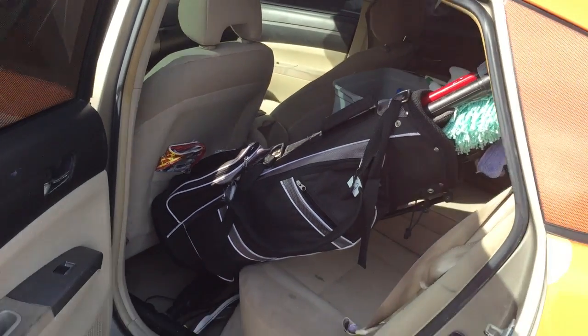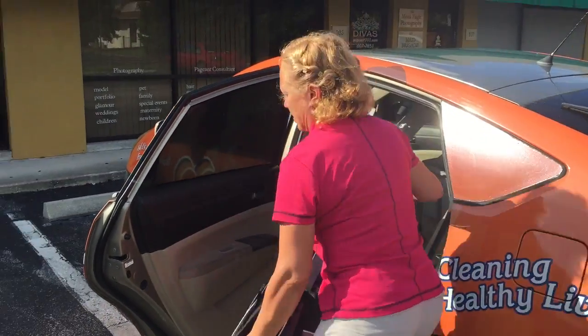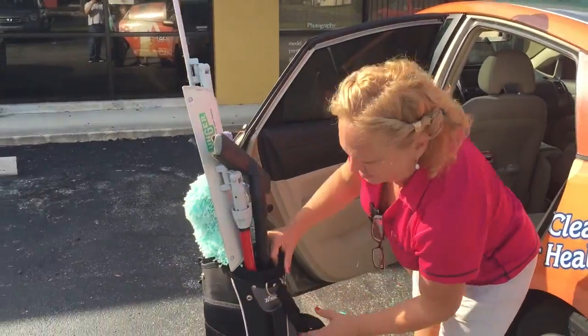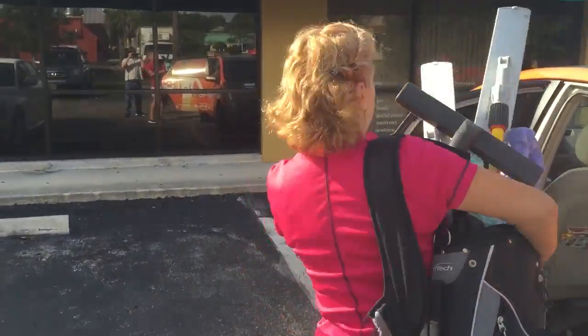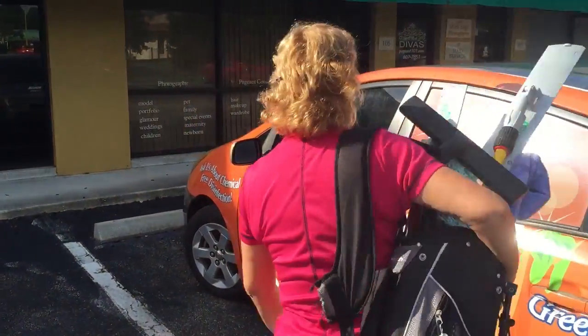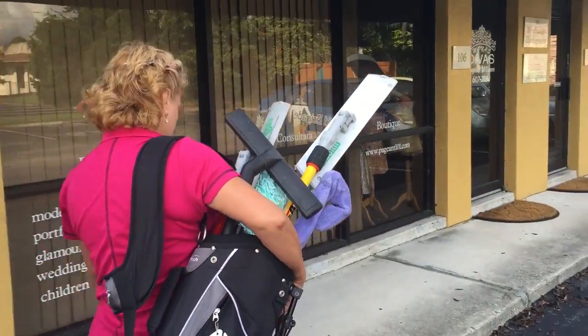Taking it out is just the opposite. She picks it up and puts it over her shoulder so that the tools are sticking out in the front, where she has control of them. She can guide it so she's not banging into the car, banging into the door, or anything as she goes inside.